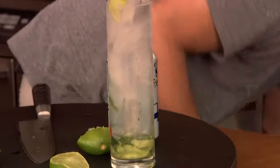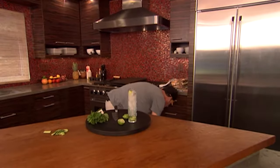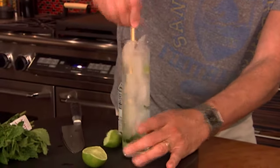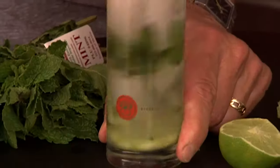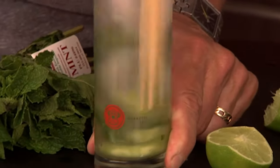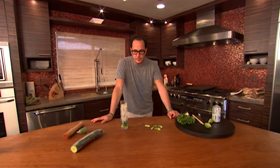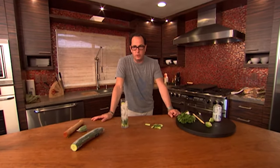And we're done. Look how beautiful the color is in here — green. Pretty. Nice. Okay, that's a good thing on a hot grilling day.